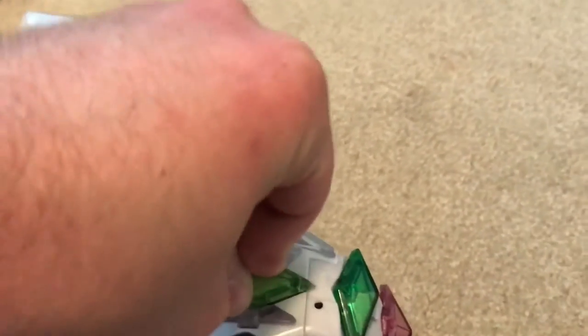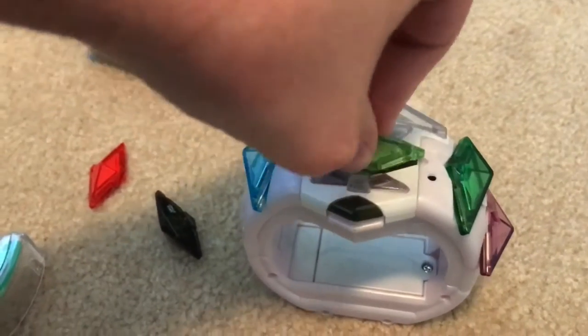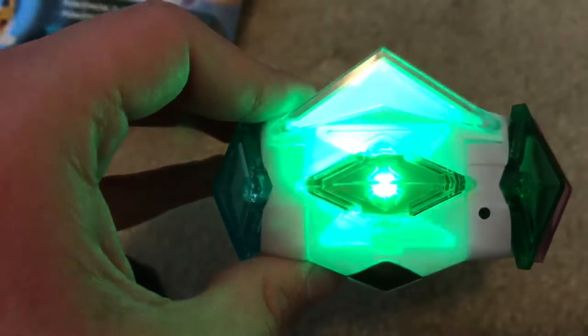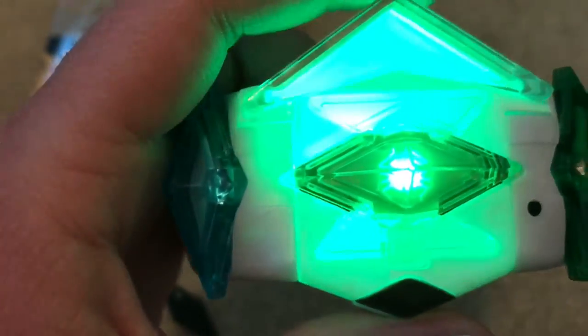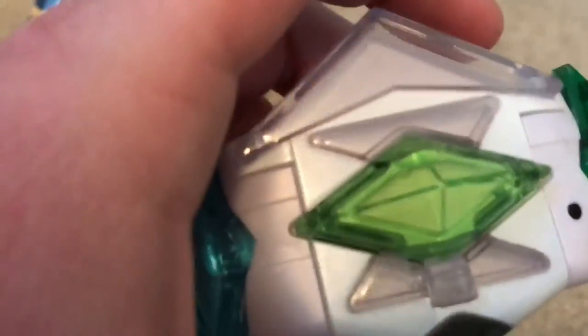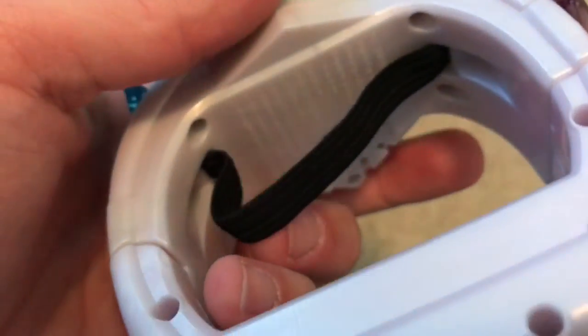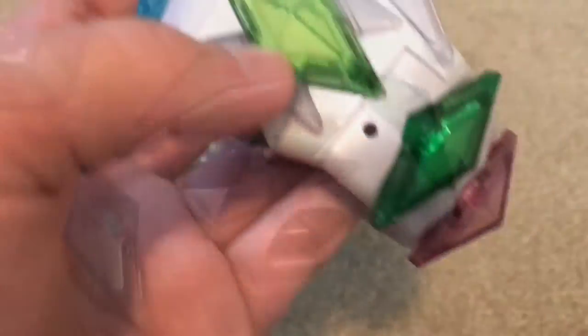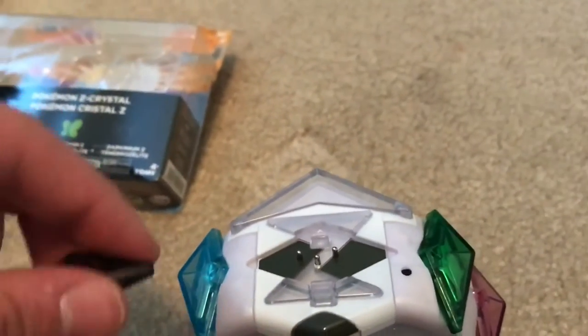Alright, next up we got Buginium Z. It says ages 4 plus, but there's no way a four-year-old is doing this — I'm having a hard time with it; they're gonna have a hard time too. So you can see the bug, but it's making a different noise. That's pretty cool — it's making a different noise. I like that. Okay, so I've added the crystal to the ring.